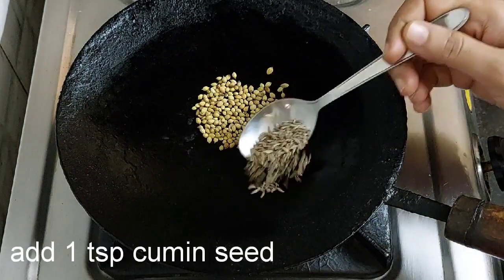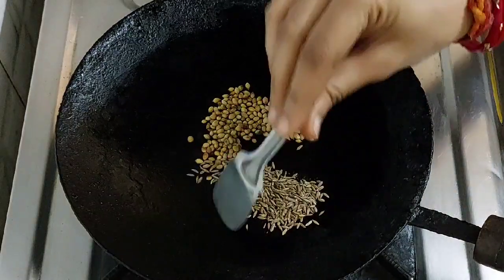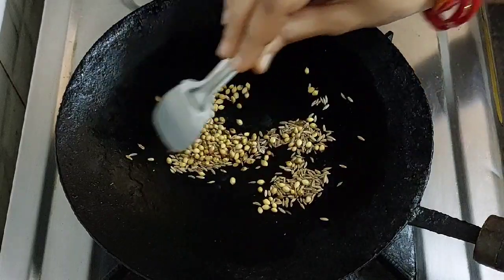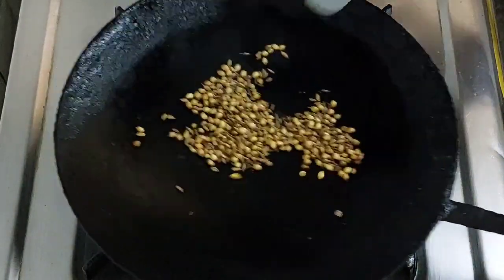Heat a tawa and add 1 tablespoon coriander seed and 1 teaspoon cumin seed. Roast it on low flame only. Do not roast it a lot.